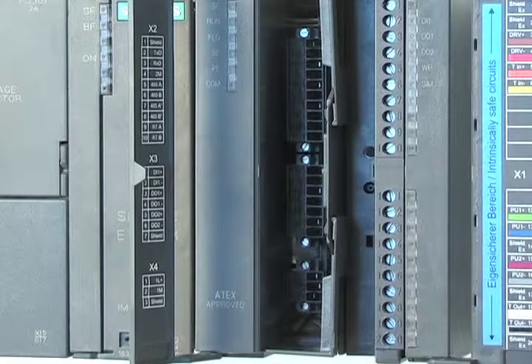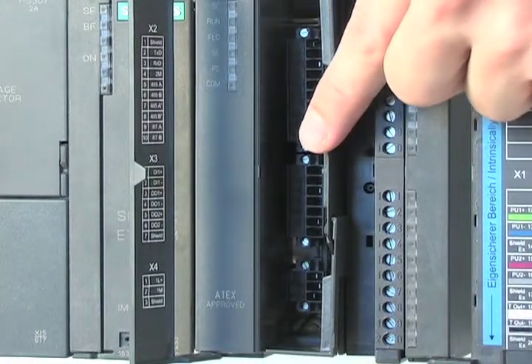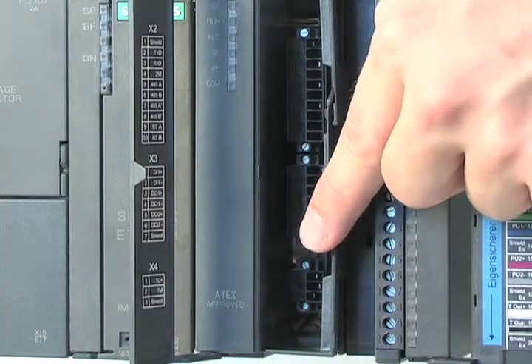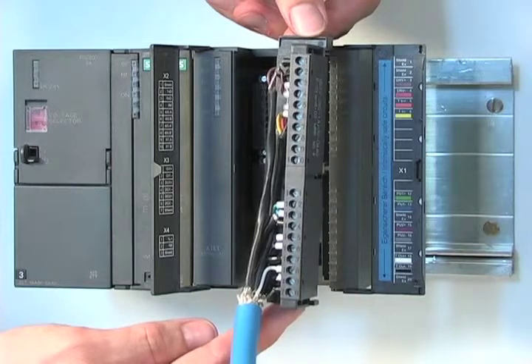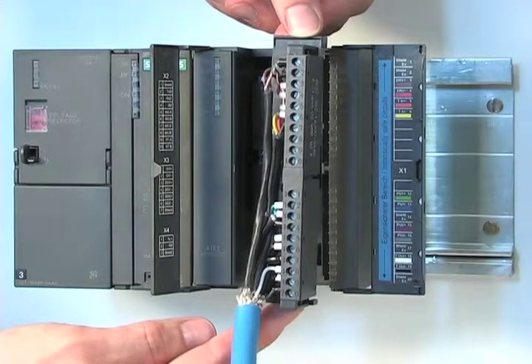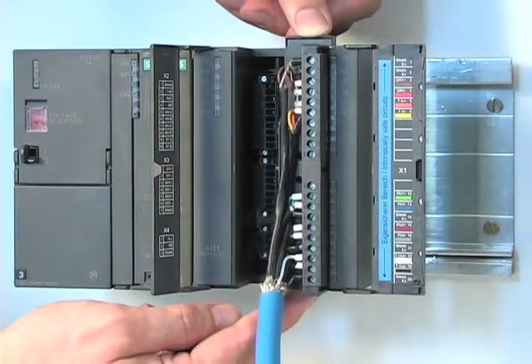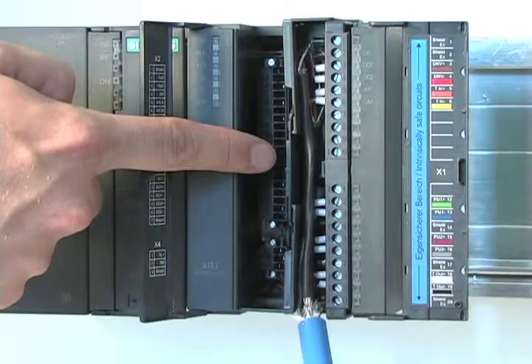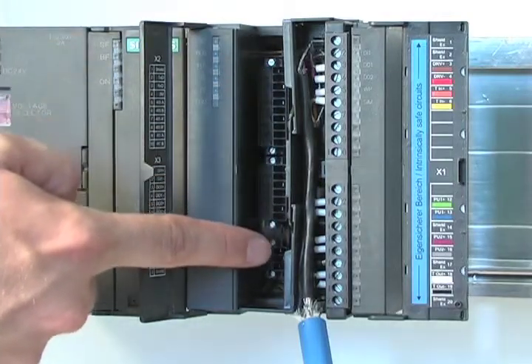The non-intrinsically safe connection is done with three different connectors that come with the module. The Coriolis sensor in the hazardous area is then connected to the 20-pin intrinsically safe connector, then inserted into the module. After completing the connection, make sure that the partition cover is in place.